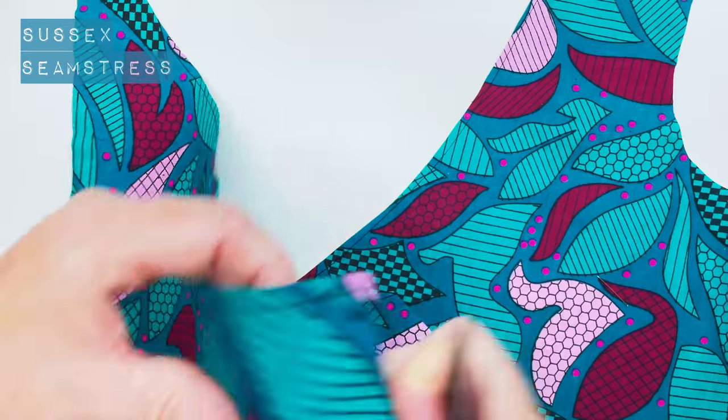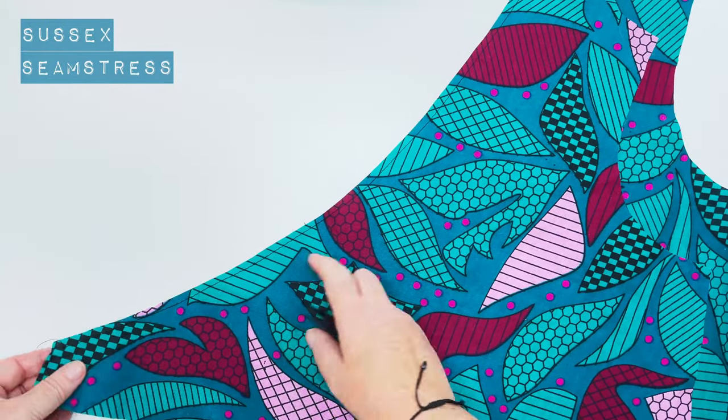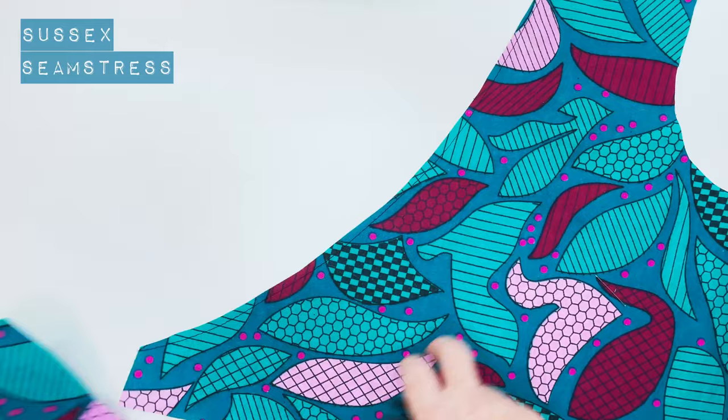You can also use a strip of interfacing to secure them if you prefer.